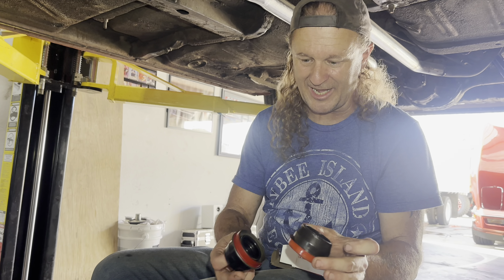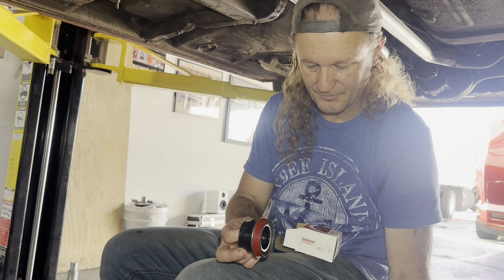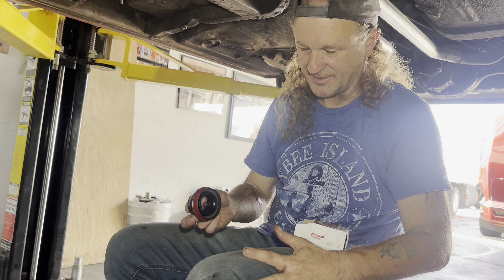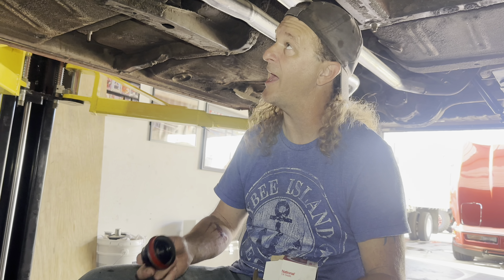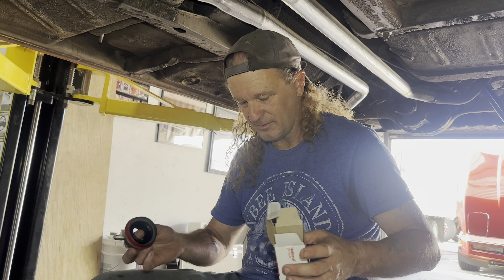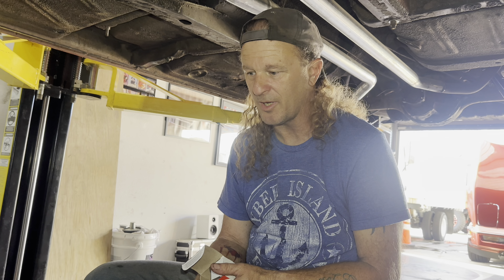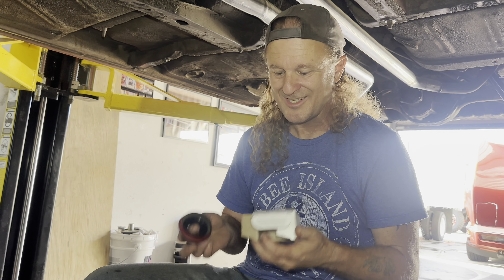Wrong rear seal again! I don't know how many rear seals - okay, let's pretend I'm stupid. You're not stupid, you're limited. Limited - that'll work. Okay, so here's the old one. We can see that it's slightly worn, it's not a big deal but it's enough to make it leak. It took us a little bit but you can tell by the hammering it walked right out, not a problem.